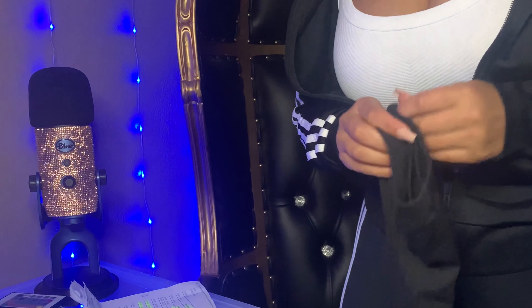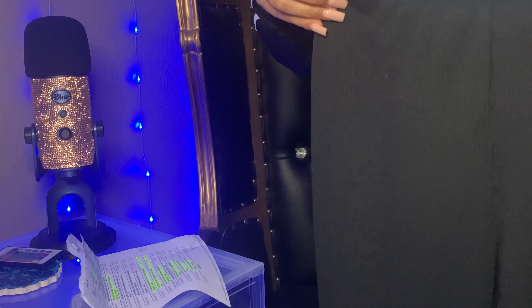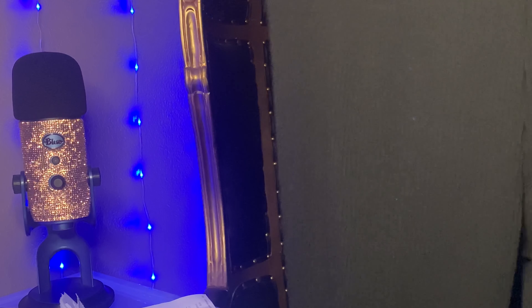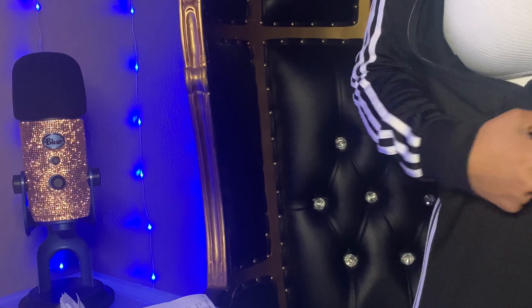Pairing with that are the black ribbed rouge slit hem legging pants in a size medium. They're a thinner fabric with an elastic waistband that stretches. They also have this slit at the hem — I've never seen leggings like that, so I think that is so cute. They're stretchy but fit very tight, especially around the waist area.